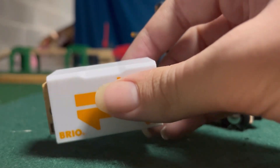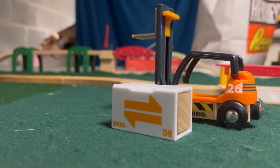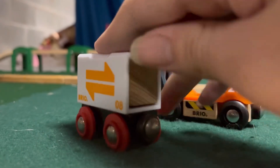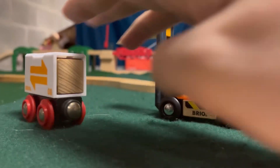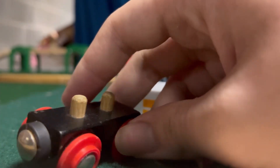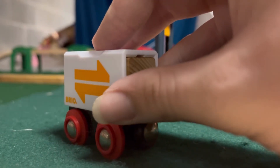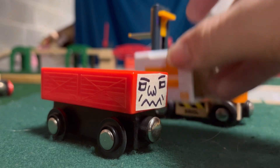We also got the little container right here. Pro tip for any wooden train fans — this is the best use for these right here. These could be container cars. And it can actually fit perfectly in the Orbrium truck. I turned it into a truck — an Orbrium truck right here. Pitch perfect.